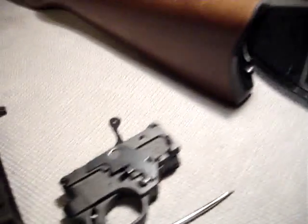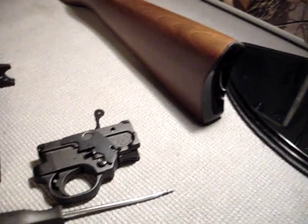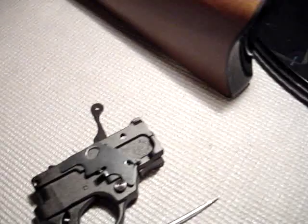Some people like the bolt stop the way it is on stock Rugers, but I don't. I like it the way it is on an SKS, where you just pull back and it lets it go. Got any questions, just send me a message. Spartan765 out.